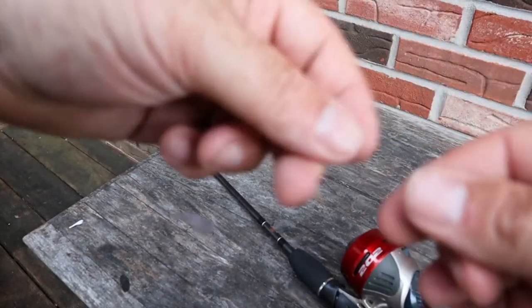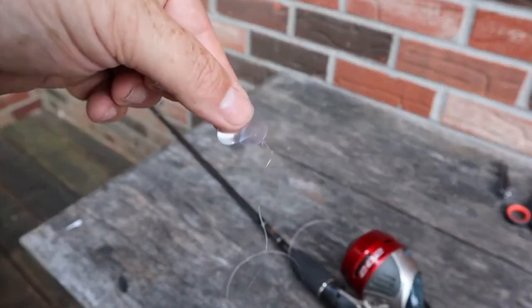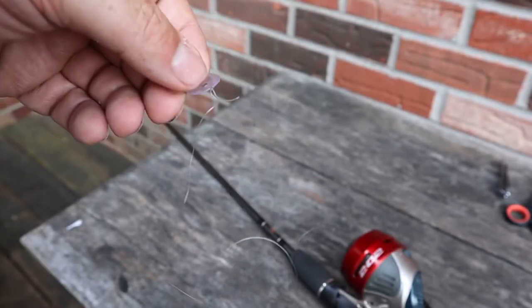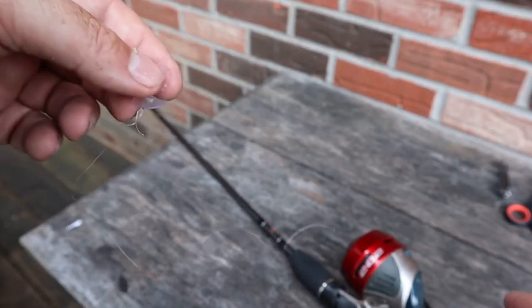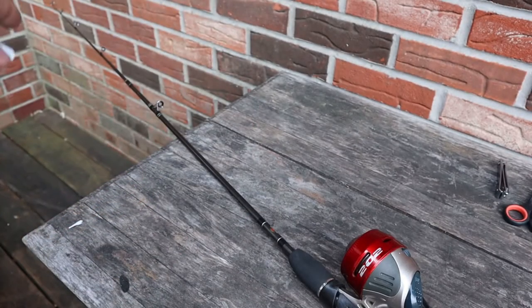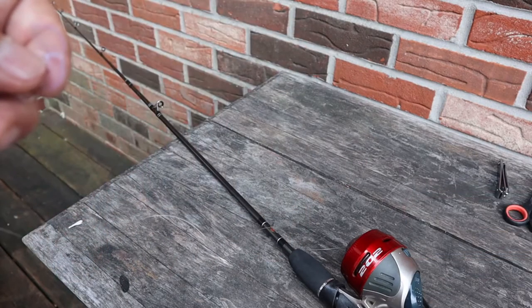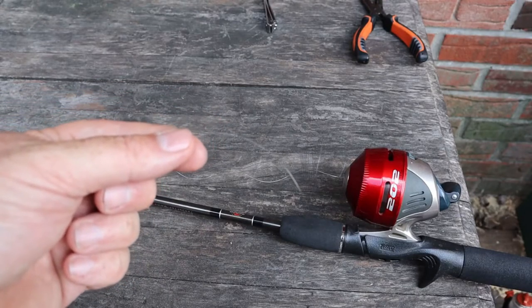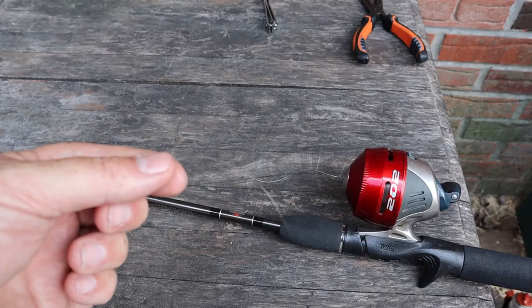For the next step, we want to go ahead and cut off this plastic tag end — you can use a pair of scissors, nail clippers, whatever you have handy. You want to push the thumb button in. Then we're going to take the line and fish it through all of the eyes, and then bring the end of the line back to the reel. We can begin to tie on our terminal tackle — our hook, our weight — and the bobber can wait till later.